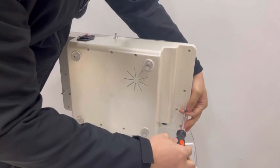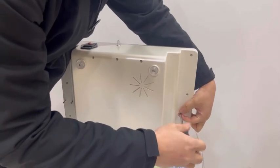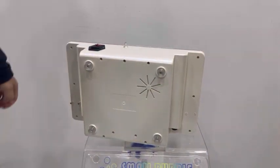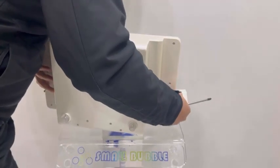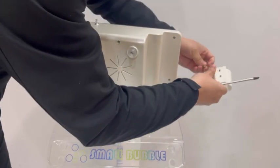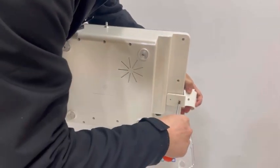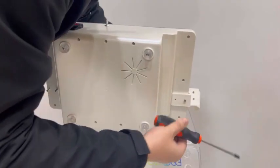You need to remove the screw from the machine. Put the holder on it and tie the screws.